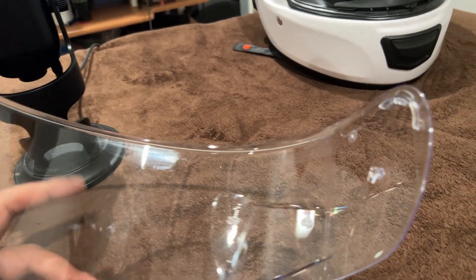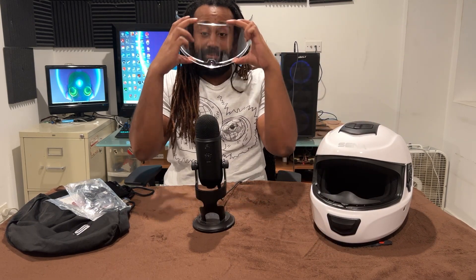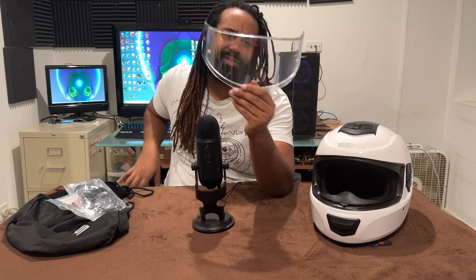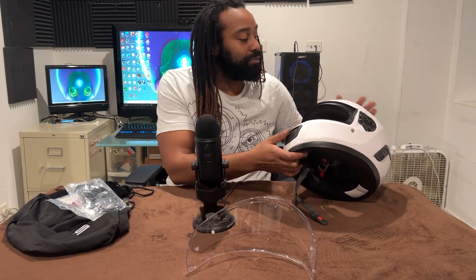Just due to the fact that when I was riding, if you're not getting a lot of airflow, this does steam up. So I do advise getting that pinlock visor, which is something I will buy shortly for the spring season. Definitely get that so you won't be breathing in here and steaming yourself up. With that, it does get a little humid and I do wish they had a couple more air vents.